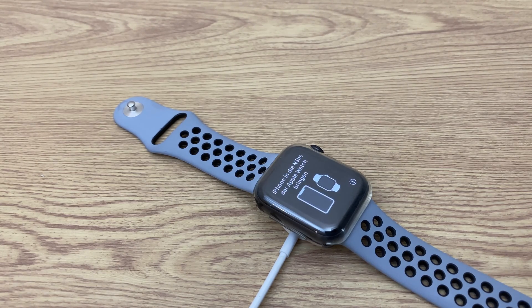As you can see, the watch is ready to be paired again. If you need a hand doing this, I have a video — I'll leave a link in the description.